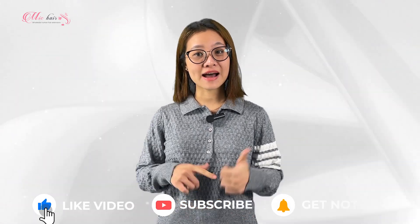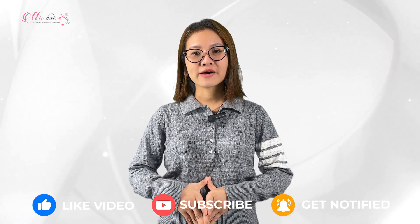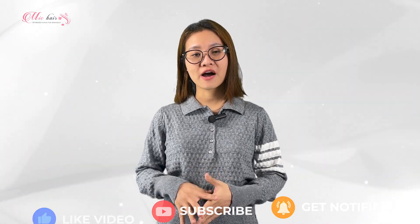There you have it. That's how we make curly hair at MIG HAIR Factory. I hope you enjoyed the video. Please give us a like, subscribe to MIG HAIR channel, and hit the bell to get notified of our latest updates. Thank you for watching and see you in the next video. Bye!